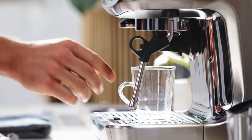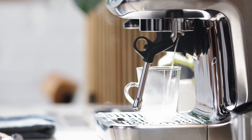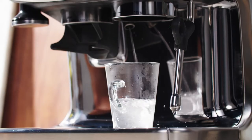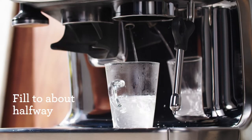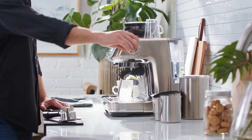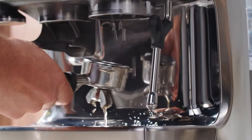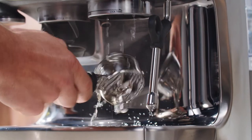For this demonstration I'm going with the hot water first. This machine, the Barista Pro, has a dedicated hot water outlet, so that makes things easy. Start by placing a cup or glass around five to six fluid ounces or 150 to 180 mils under the hot water outlet and fill just above halfway.